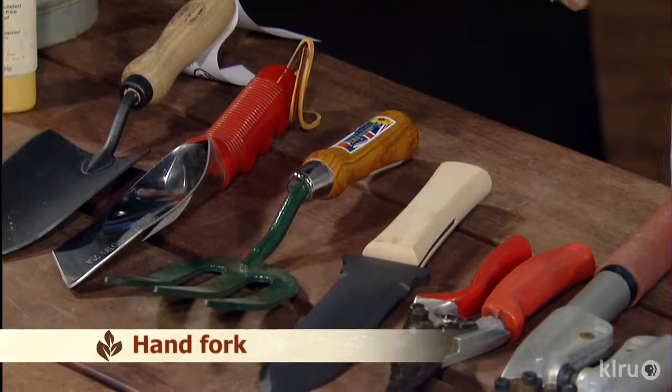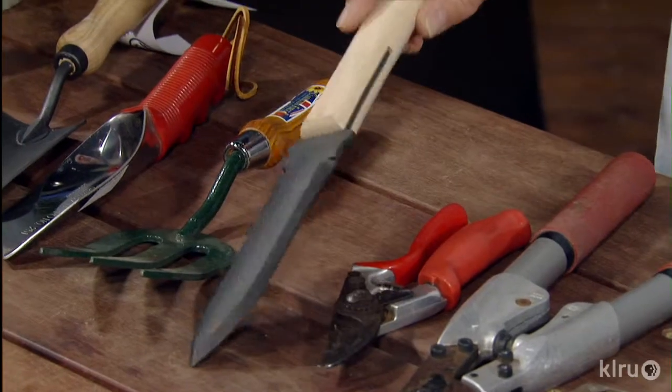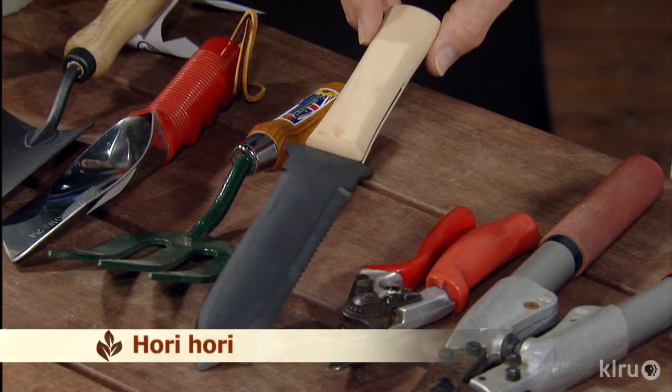It'll help you make a groove for seeds — very simple stuff. If you're kind of interested in something like this, this is a Hori Hori, a Japanese tool.